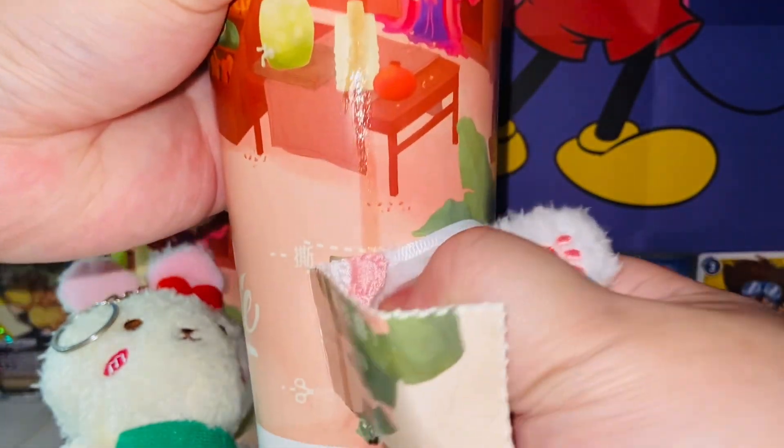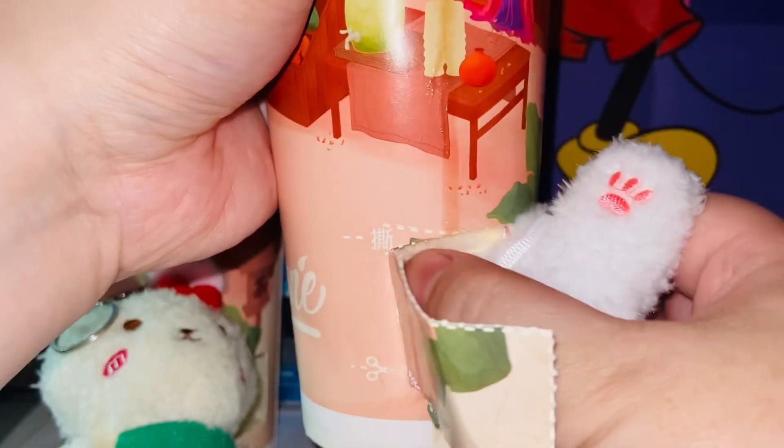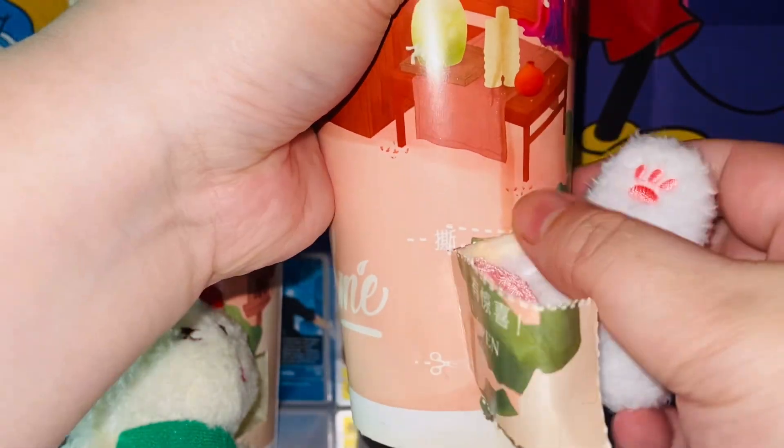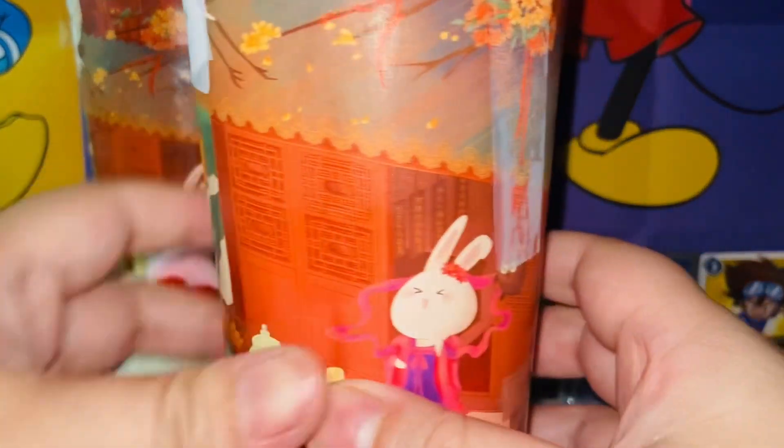I think I might have gotten a double, but it has a different pattern. I know they have a dog one — a Shiba Inu one — that's the one I really want. It's hard to get out; you probably have to tear the packaging off completely to get the toy out. I'm really ripping it hard while also trying to preserve this nice packaging.